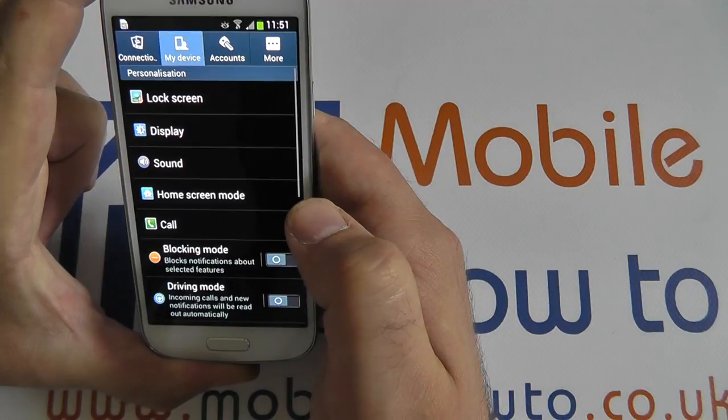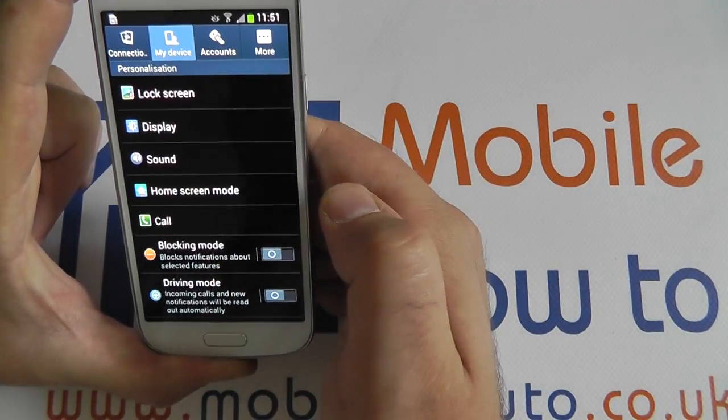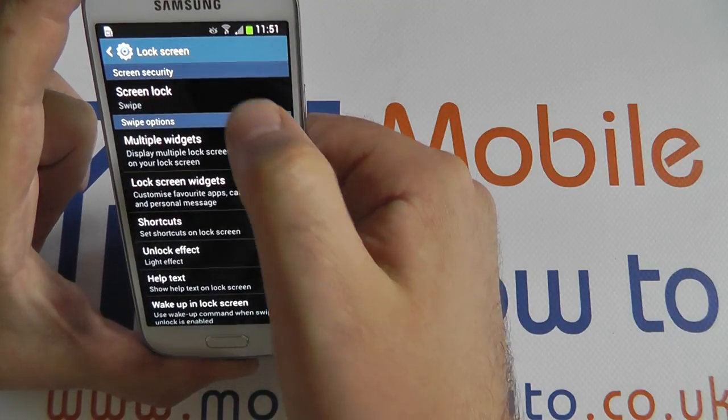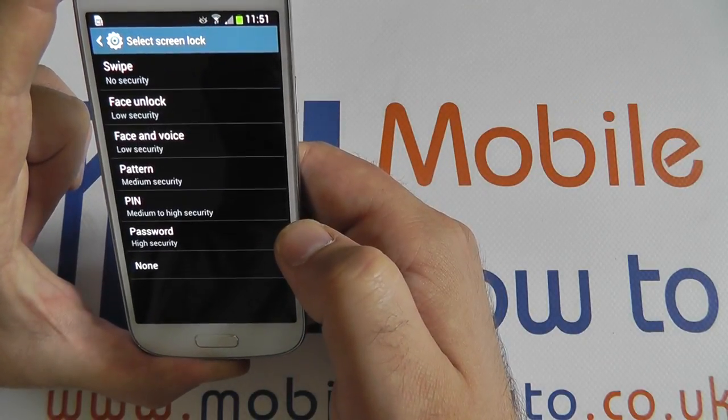From Apps and Settings, hit the My Device tab and select Lock Screen. The top option, Screen Lock, allows you to choose the screen lock options.